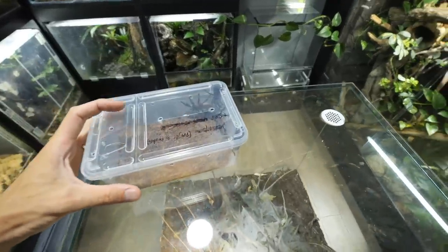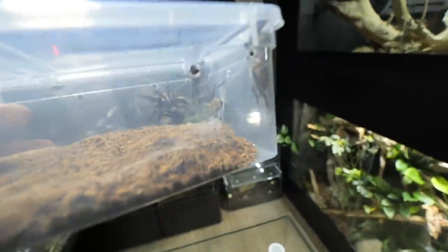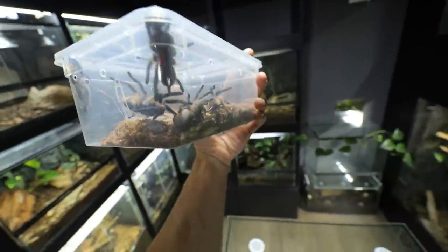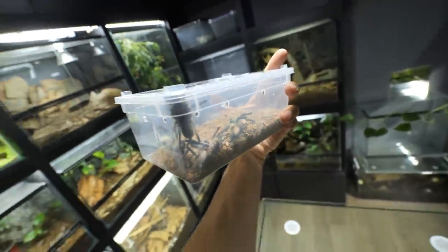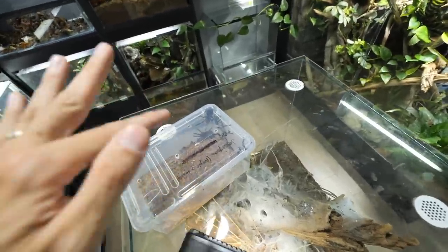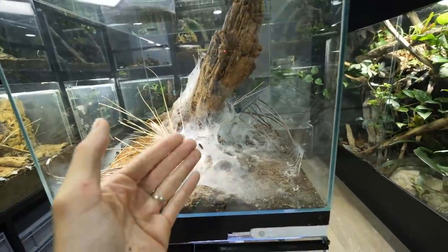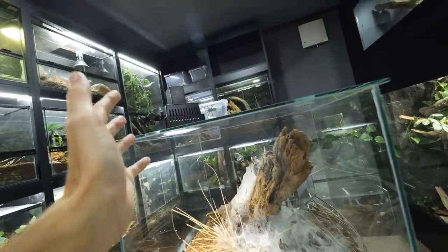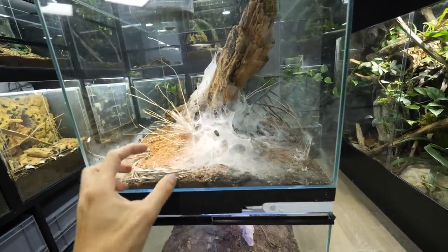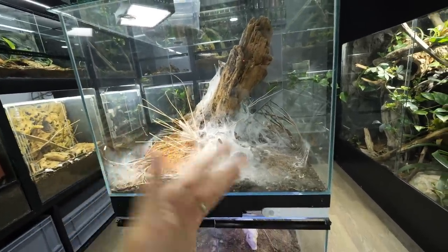Of course those tarantulas will also be Monocentropus balfouri. I have them right here — five of them actually — and one should be in a pre-molt. That one right there is the smallest and will molt anytime now. We are also hoping that the existing tarantulas in the communal will accept them without any issues, and I'm about 99% sure there won't be any problem, but you never know.